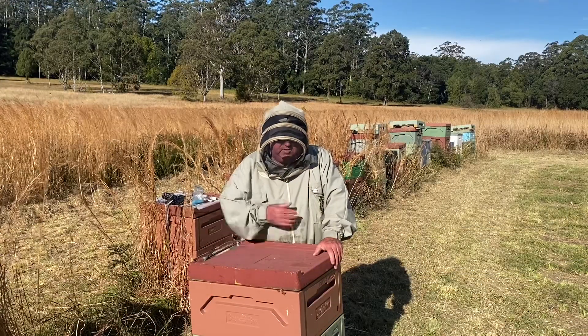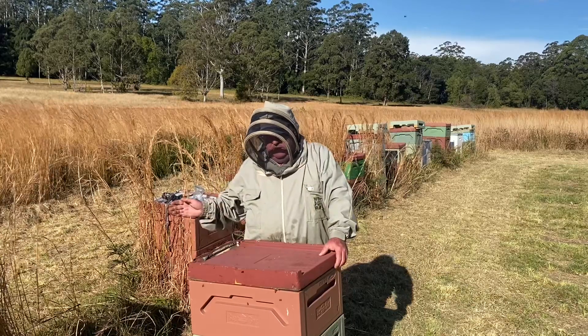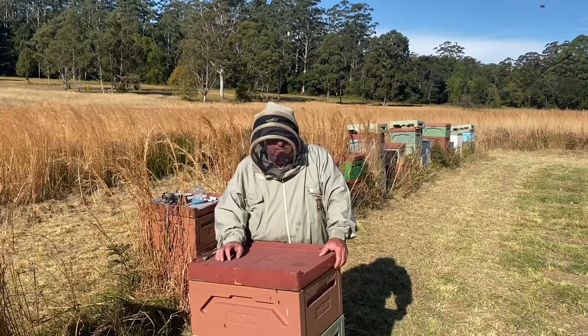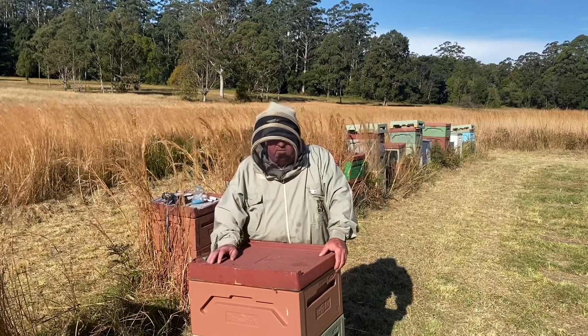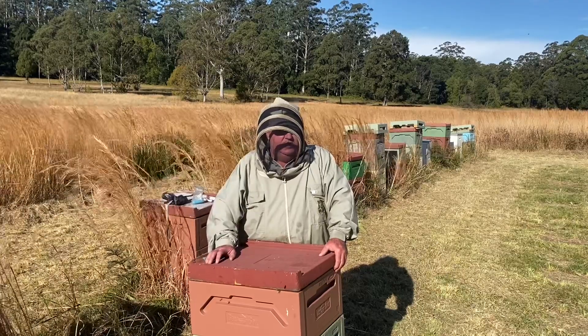G'day, welcome to Mt Cranberry Apiculture. I've just been going through my hives at Bucca — mowing around them, moving them back, putting them on a new bottom board, and tidying them up in general. I'm also going through the process of pulling honey supers off them while I can.